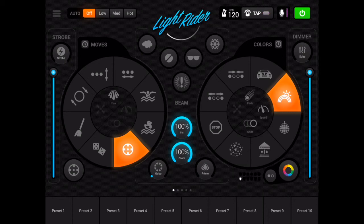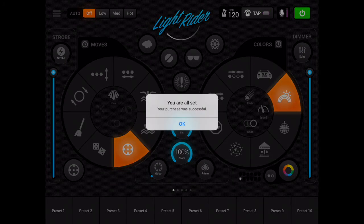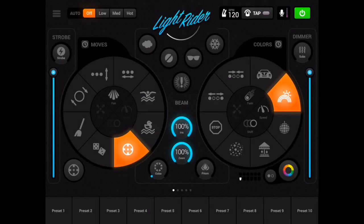I should have purchased the ArtNet add-on. Hopefully it was that simple. You are all set — your purchase was successful. Tap the OK button. Purchase complete. Your ArtNet purchase is complete.